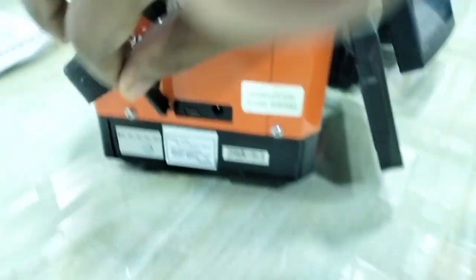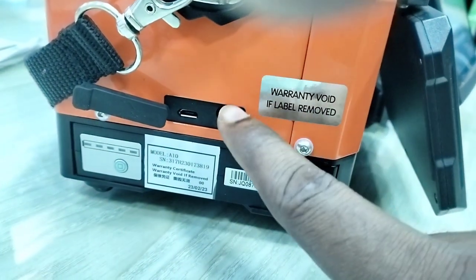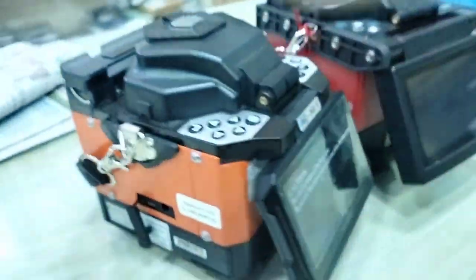On the Cnet A10 machine, there is a charging port. The battery is charged via the charging port.